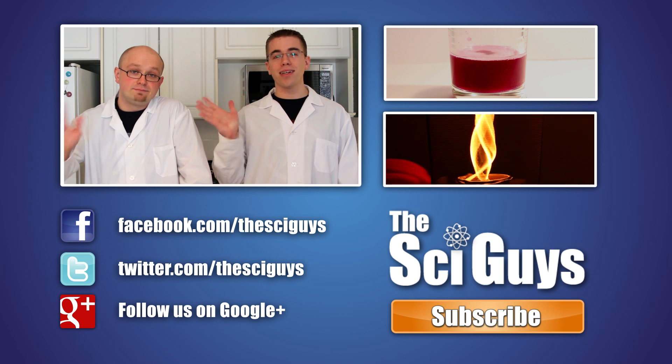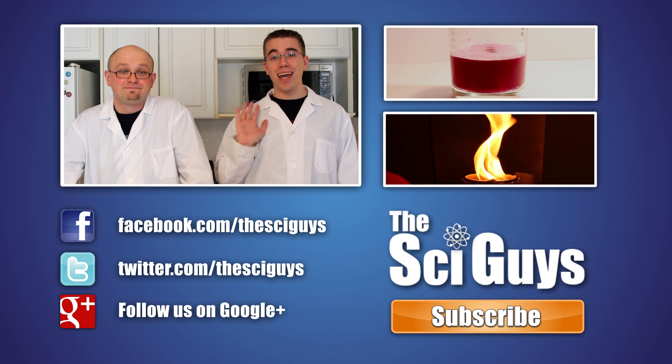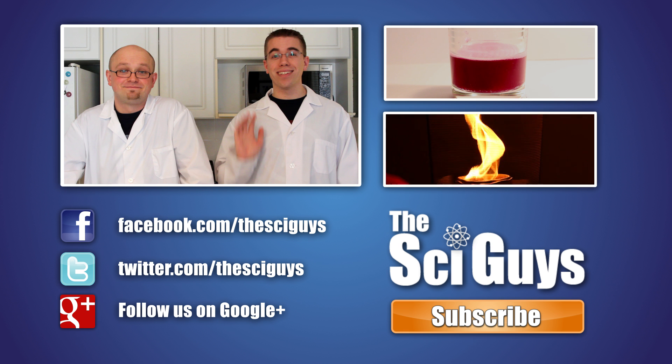Thanks for watching! Bye! Happy Mother's Day! Here at SciGuys, we're always curious how experiments turn out. So if you do these experiments at home, share a video or photo of them with us on our Facebook or Google Plus page. But remember to always ask your parents' permission before you share any photos or videos.